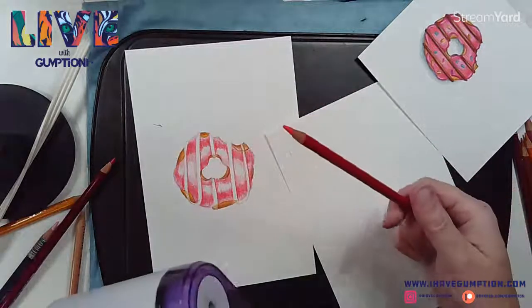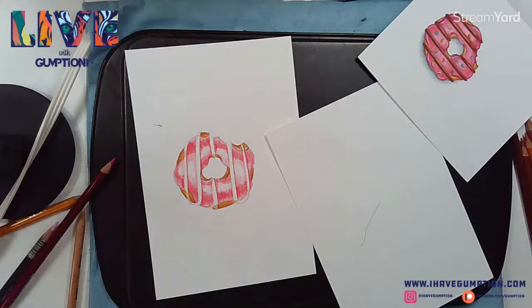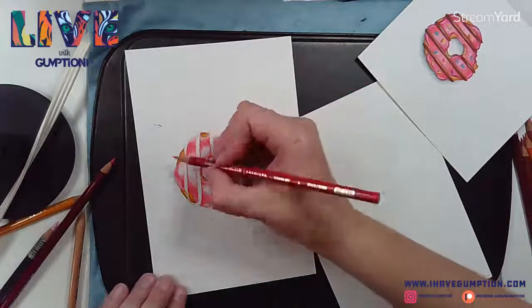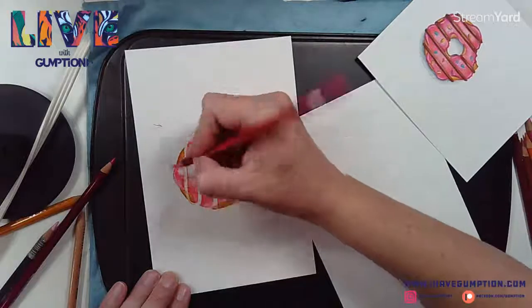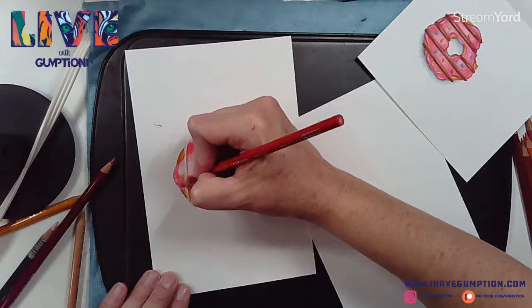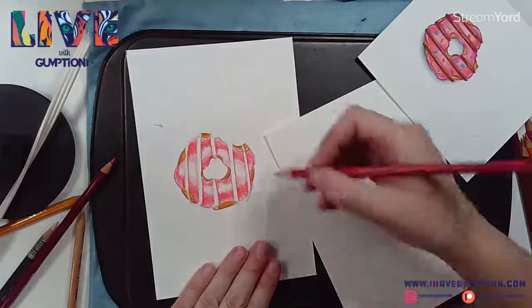Don't be afraid to sharpen your pencil if you need to - see how nice and sharp that is. If you need to define your edges a little bit more, you can do that too. A really sharp pencil makes a big difference.